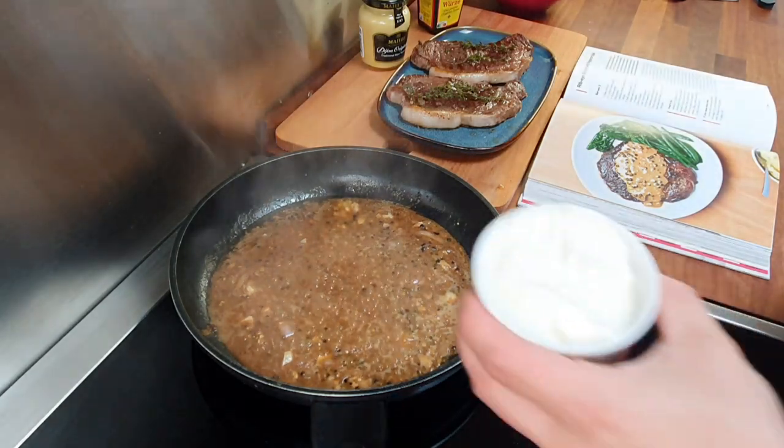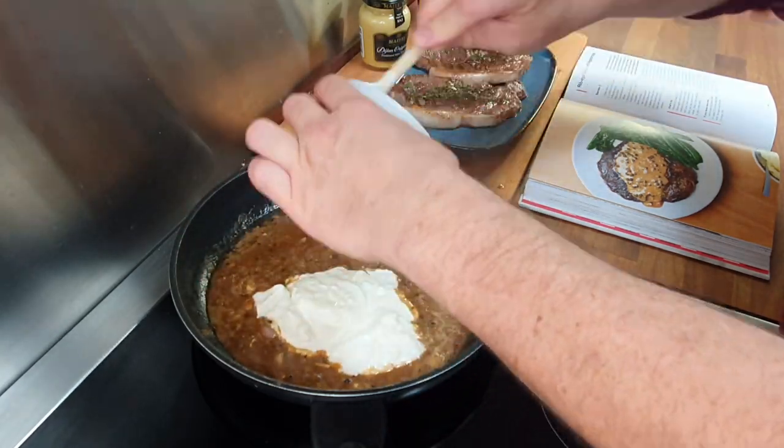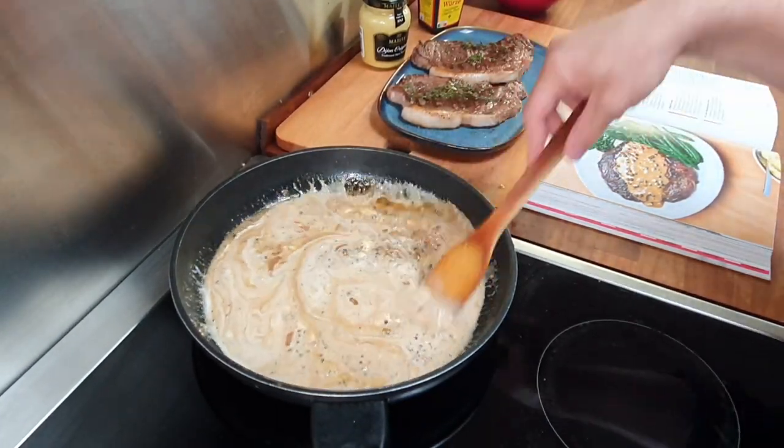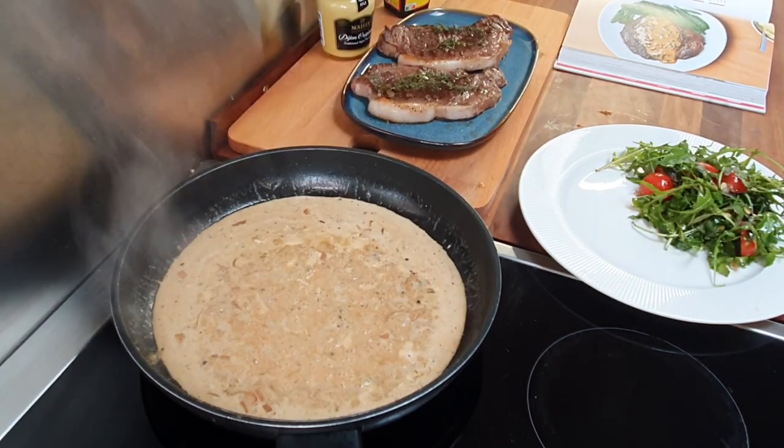I didn't put salt or pepper in the salad as the steak and sauce will already have plenty. The sauce has had plenty of time to reduce by half, so I'll also reduce the fire to finish it. Add 150 ml (five ounces) of cream and allow it to cook for another few minutes until the cream has thickened.